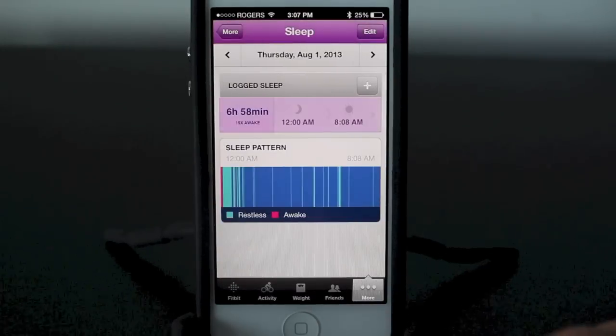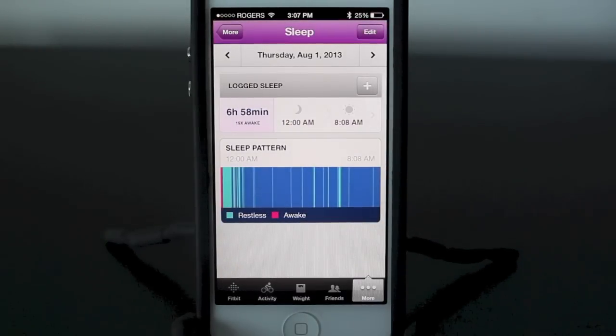It'll track how many times you move throughout the night — if you're restless, if you're awake, if you wake up, things like that. It also has a way to set up an alarm that wakes you up with a simple vibration on your arm, which is a great feature especially if you don't want to wake up your partner.